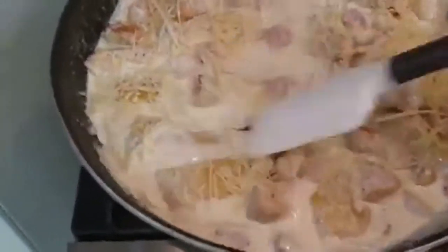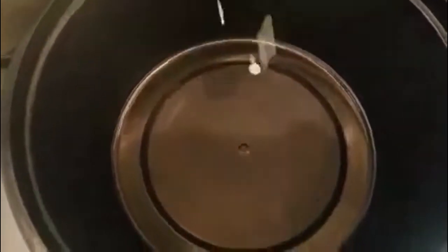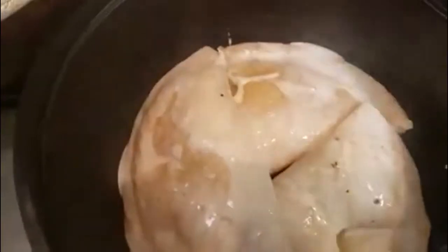Next we're going to take the pierogis out of the pan and put them on your plate or whatever dish you're going to be serving them on. Now we'll be able to let the sauce reduce and get to the proper consistency without worrying about the pierogis breaking apart.